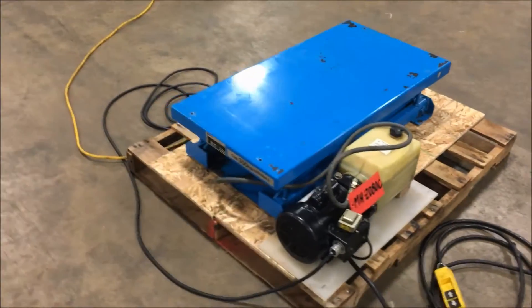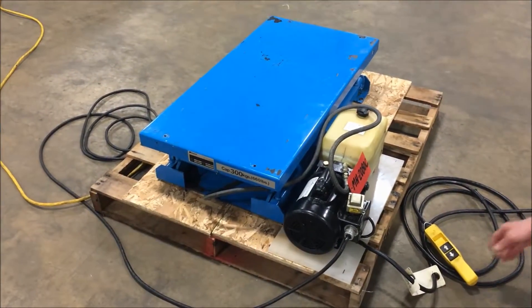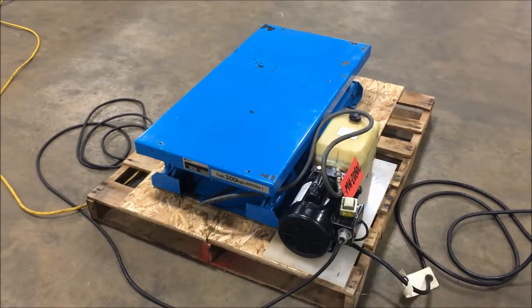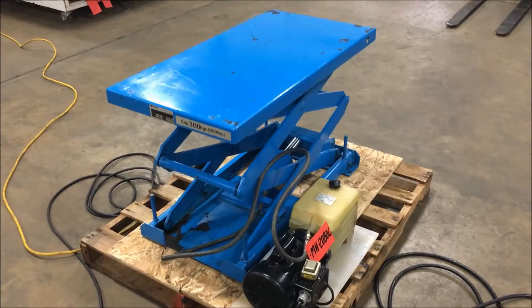Dimensions of this table: 40 inches long by 21 inches wide by 9 inches high at its shortest position. It does have a 1.5 horsepower motor.